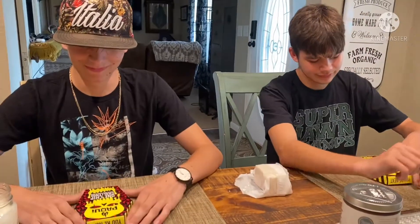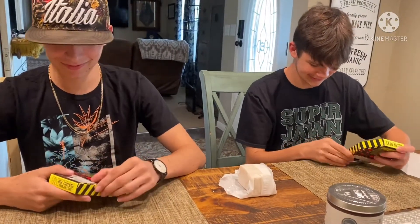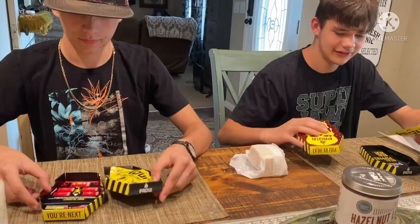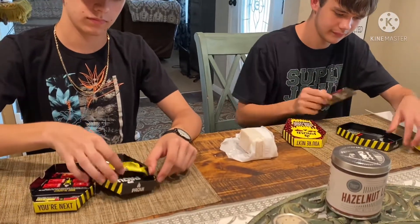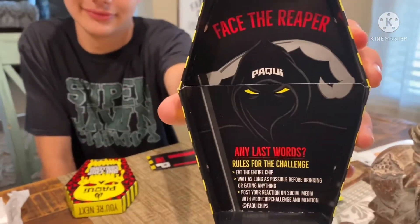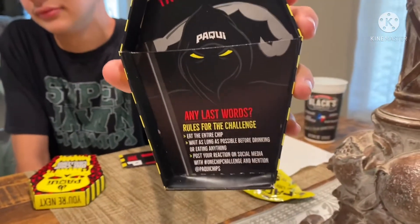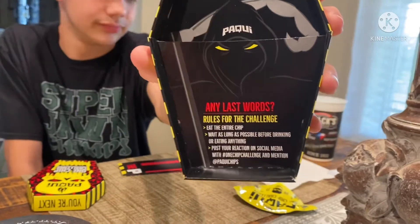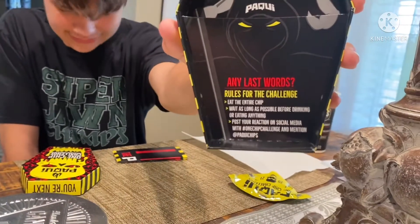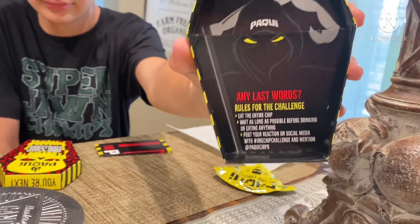Hello. I'm going to keep this video as short and sweet as I possibly can. Go ahead and de-sleeve the chip from the box. Let's see what the inside of that box says: "Face the Reaper. Any last words?" Rules for the challenge: eat the entire chip, wait as long as possible before drinking or eating anything, and post your reaction to social media.